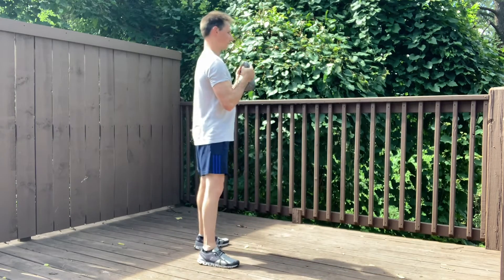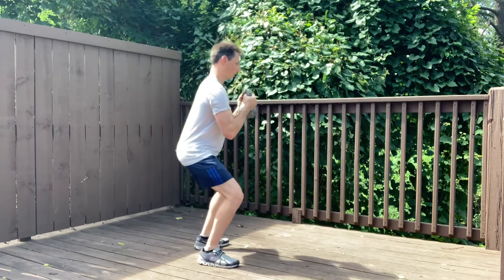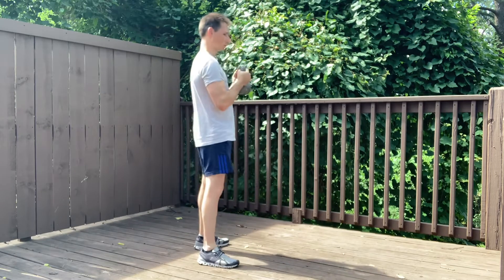Showing you from the side: screw my feet into the floor, sit back, come down, and drive the floor away.